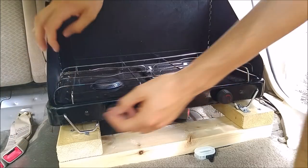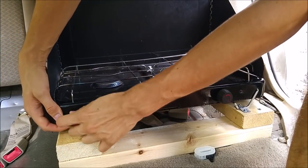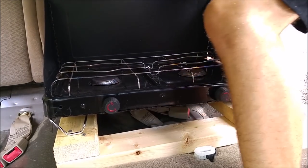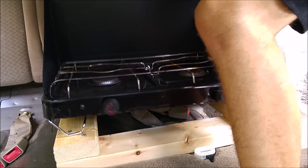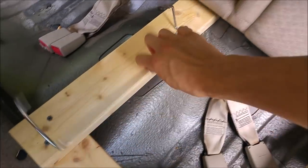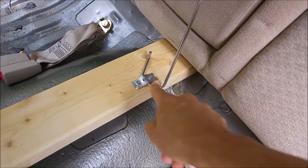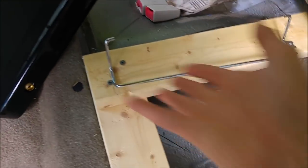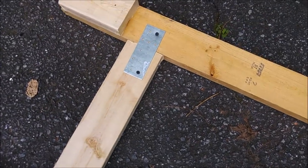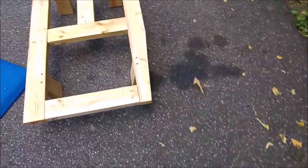The stove legs are secured — bend it out like that, same thing on the other side. To get the legs out, you just slide them out of the clips. If you want to use the camp stove or anything else, you can pull the legs out by just sliding them out of the clips, and to clip it back in you do the totally opposite. They've got those plates for super secureness.